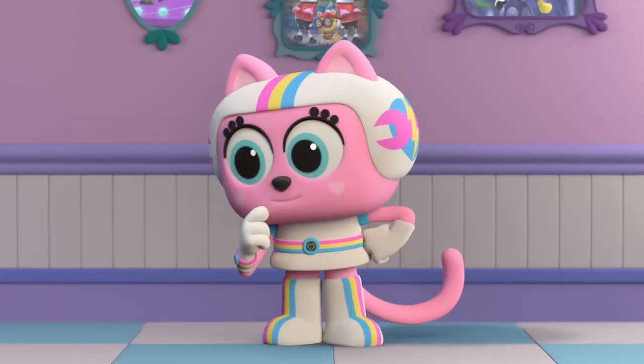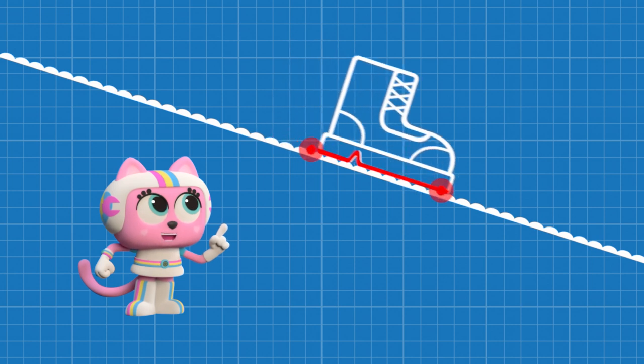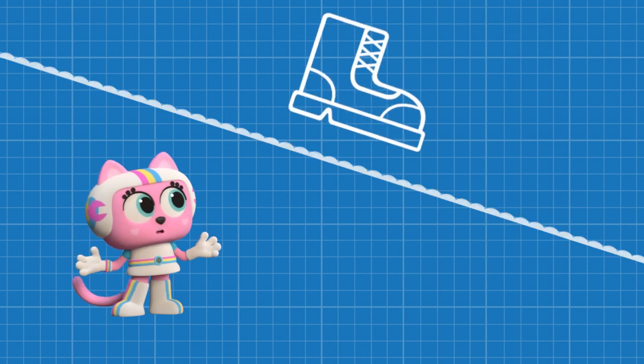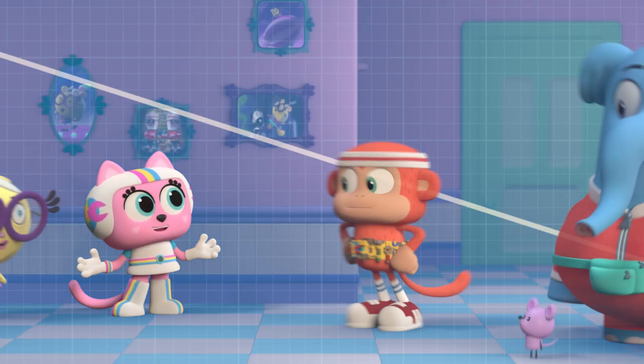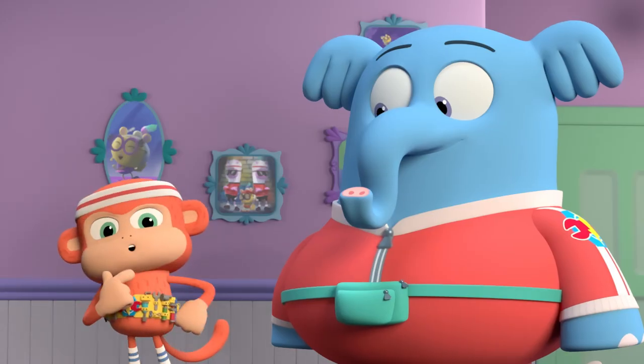I think I see the problem. Whenever two things rub against each other — like shoes rubbing on the floor — it causes friction. Friction slows you down. The less friction your shoes have, the more they slip and slide. So to make your new shoes slippy, we'll need a low-friction material.